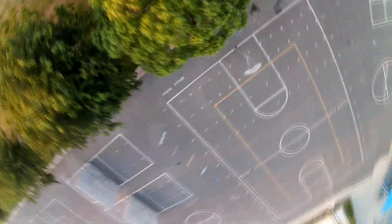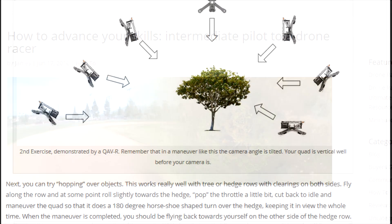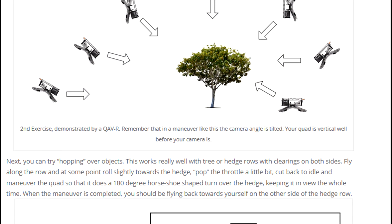Hey guys, this is a short video based off of our recent Going Advanced guide on PropWashed. We wanted to put together some video examples for our Tips to Advance Your Flying Skills article. This video aims to show some of the tips we described in the article and hopefully make it a little bit easier to practice at the field. So let's get right into it.